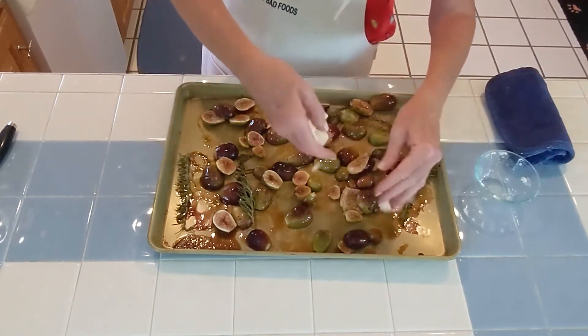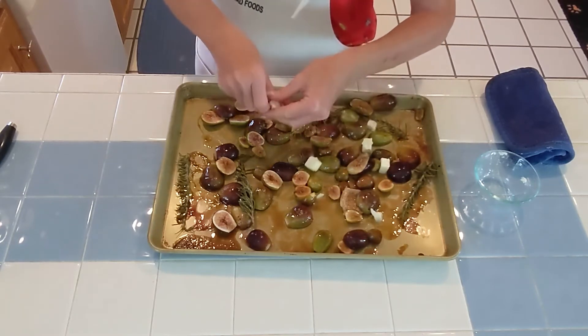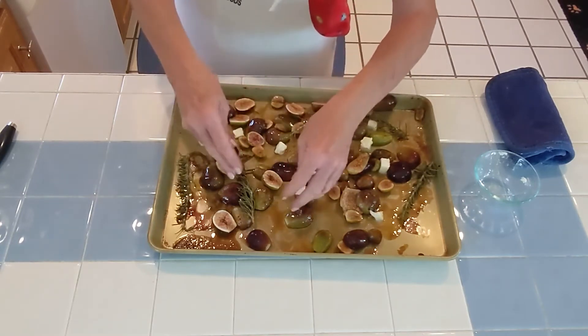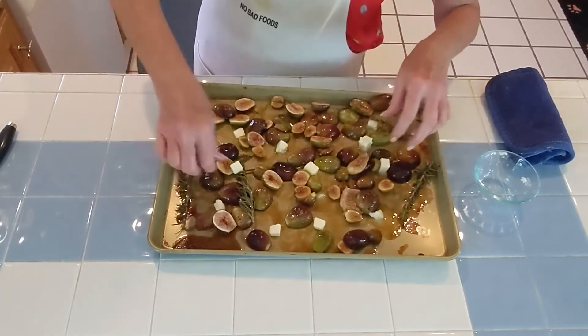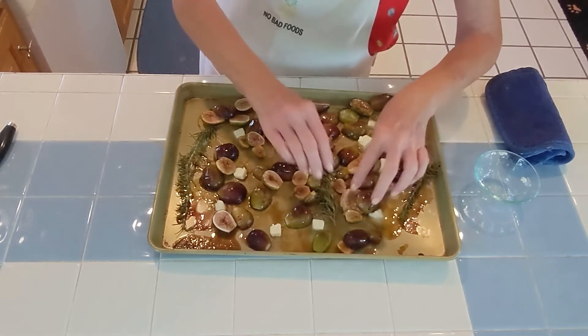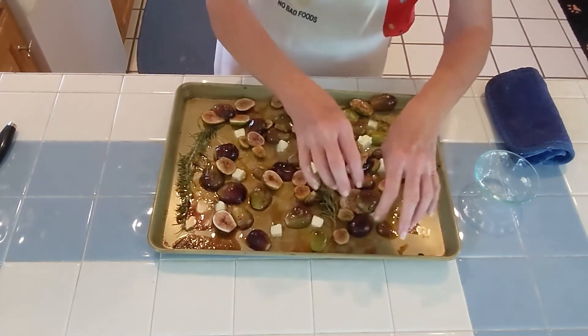For the final round, that butter we cubed a few minutes ago just gets sprinkled on top. This is going to melt into the glaze, turn a little thick and syrupy — that's just what we want it to do. It goes back in the oven for five minutes.